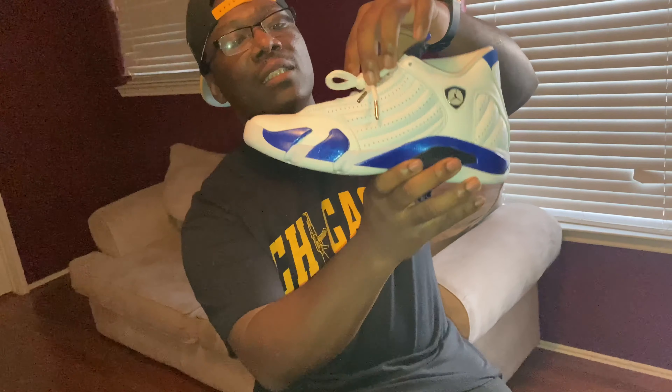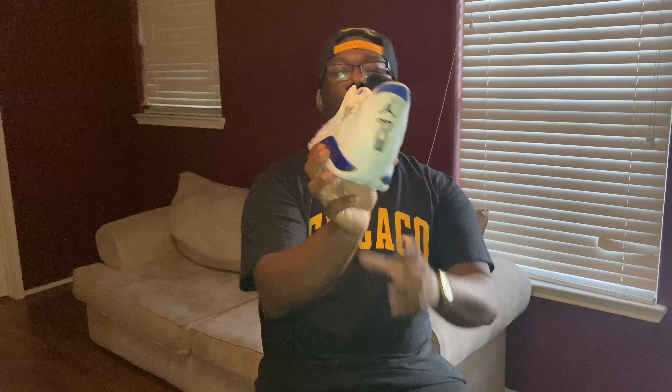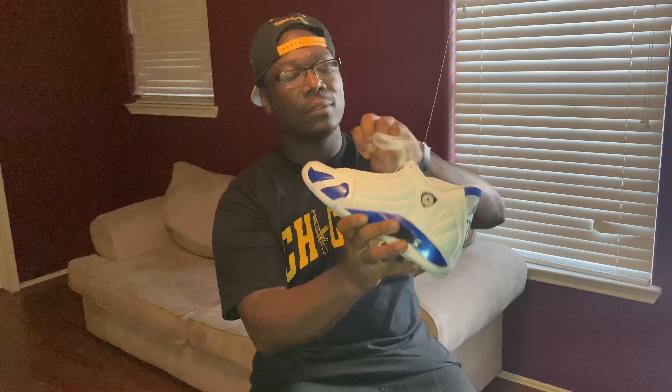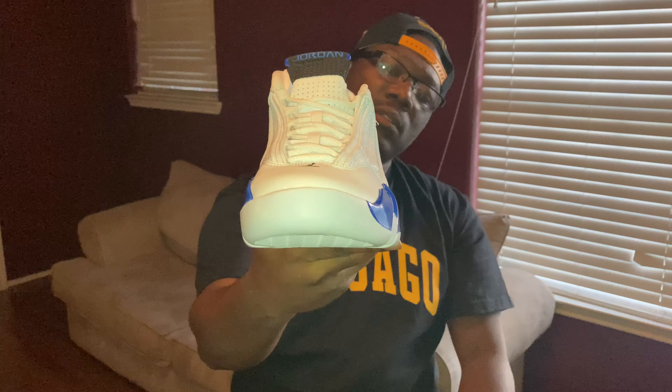Y'all got the Hyper Royal 14s today. Y'all let me know if y'all got a pair, if y'all took Ls. I got mine on Finish Line. That's all, man. It's not too much to see — it's a 14, y'all know the 14s. It's designed off of the Ferrari. Y'all got a pair, let me know down below. Like, comment, subscribe, and I'll see y'all on the next episode, man.